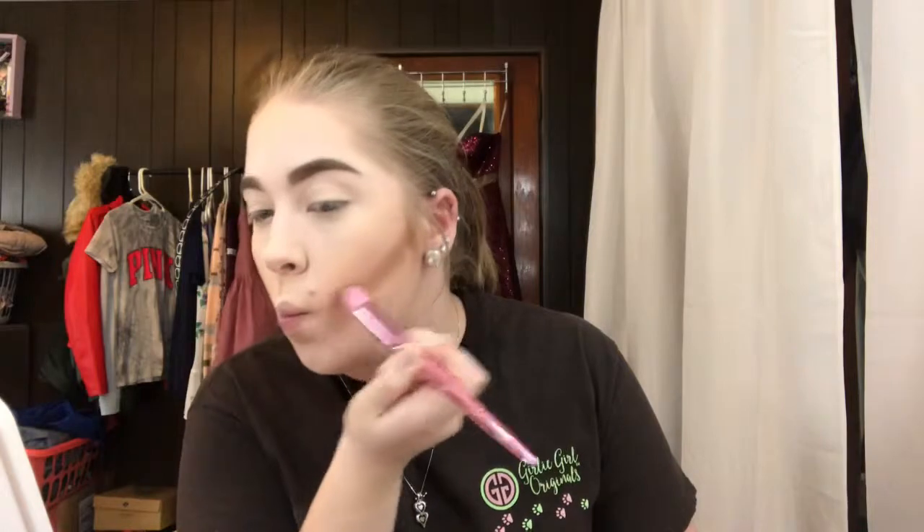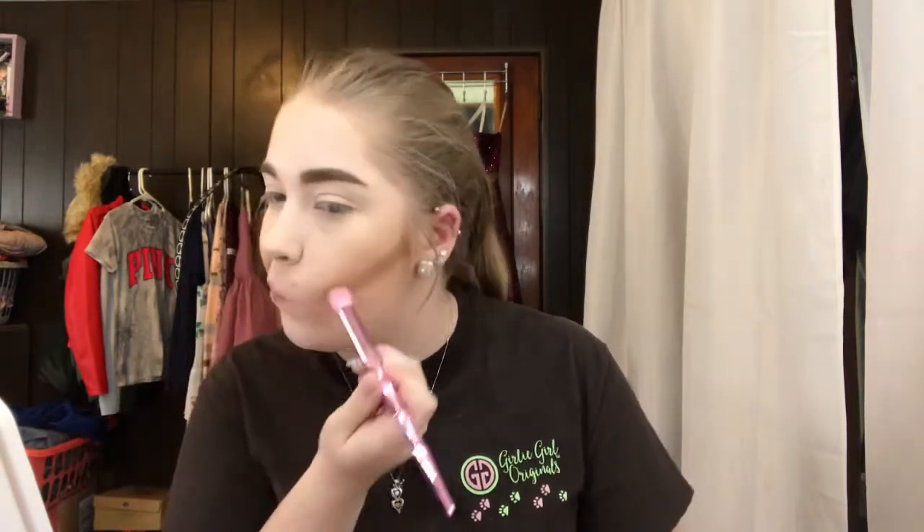I went ahead and bronzed my face using the Too Faced Chocolate Soleil — the Milk Chocolate shade — which is a matte bronzer, applied with the JS2. Now this little brush is supposed to be a contour brush, so I'm going to go into the Anastasia contour kit with the middle shade. I'd probably use this more for highlight than contour, but I actually kind of like it. There's a highlight brush too — pretty nifty.